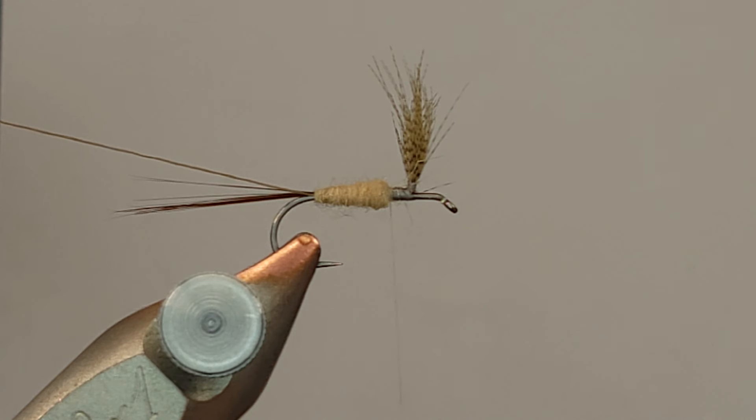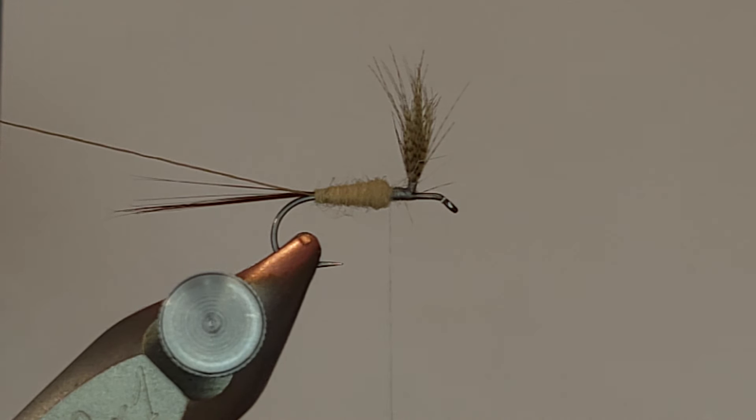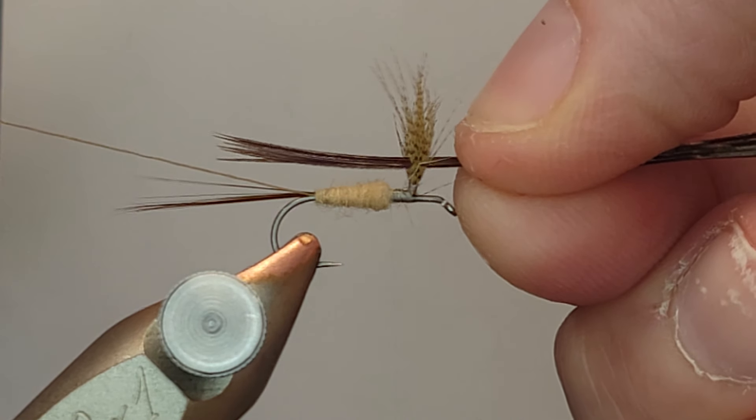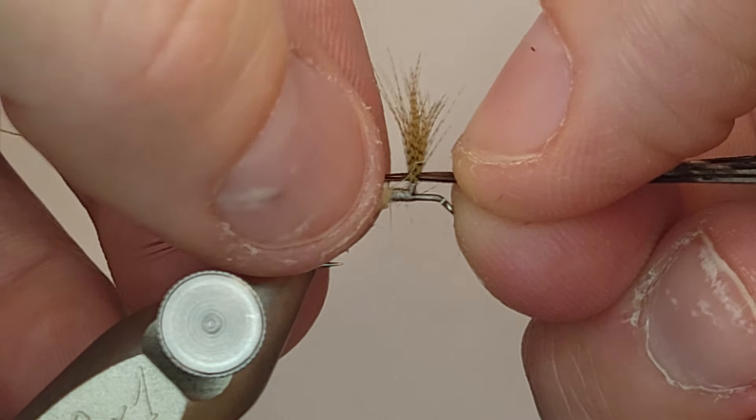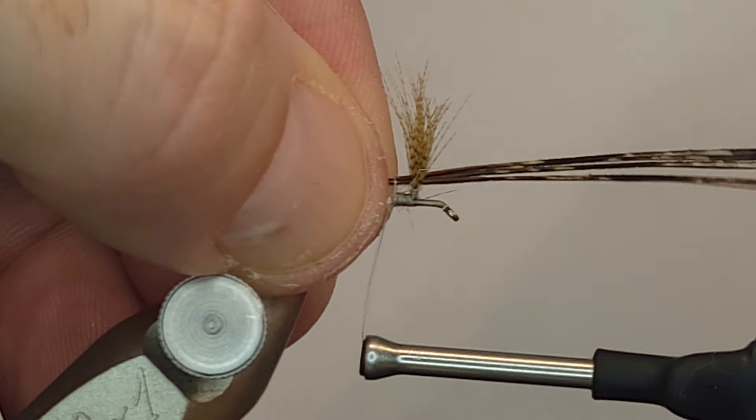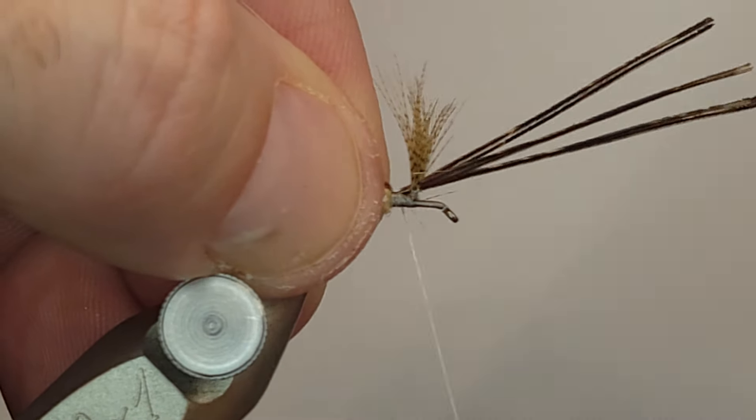Here's where I want to add a little bit of character to the fly — something you'll see on the natural. I'm going to take a pheasant tail and pull off about six to eight fibers, nothing crazy. I'm going to pull those so they're nice and even, pull them off the quill, and flip them around so the side with some character is going to be on top and they'll flare up a little bit. I'm going to lay them down right in between my wings so they overhang the back of the fly a little bit, sitting right on top of the fly, then secure them.